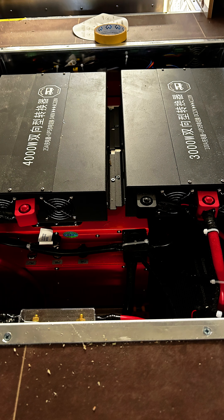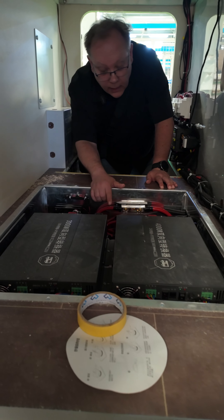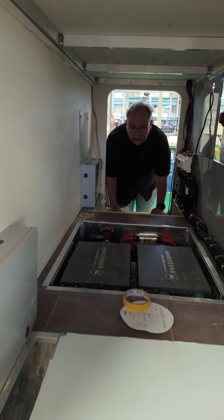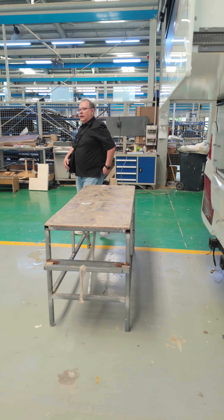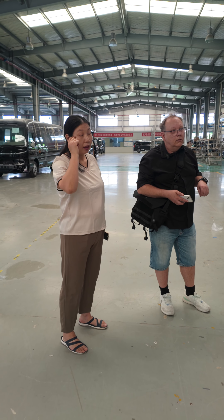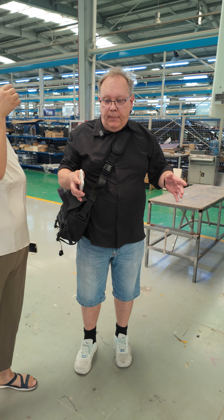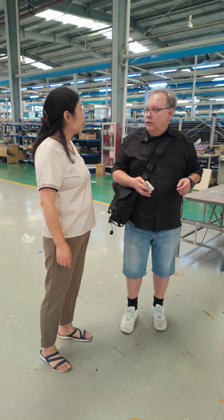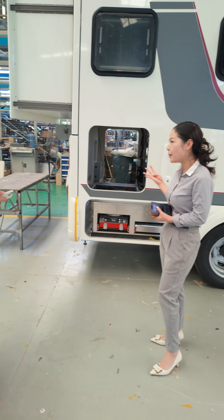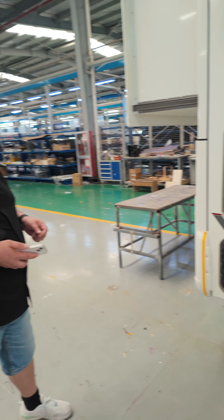We have 4000 watt and 3000 watt inverters here. Are the batteries underneath? Yes, batteries are underneath. I will ask what the battery size is in this RV. So two inverters — total power of 7000 watts. What is the total battery capacity and how much solar panel wattage? 800 amperes at 48 volts — oh, that is very big. And 1200 watts of solar.